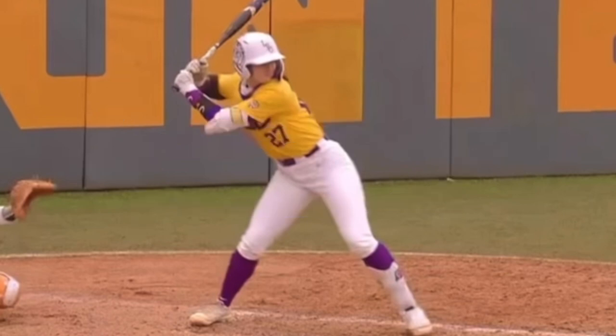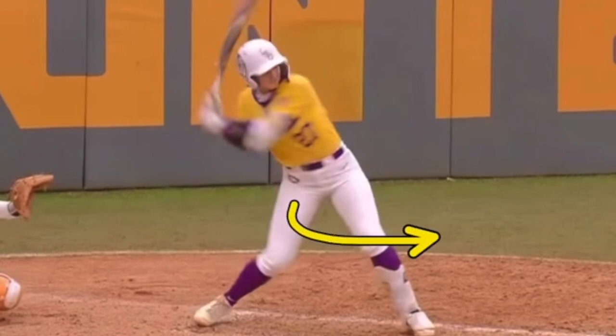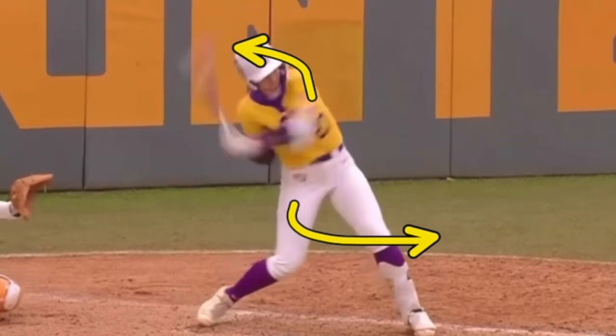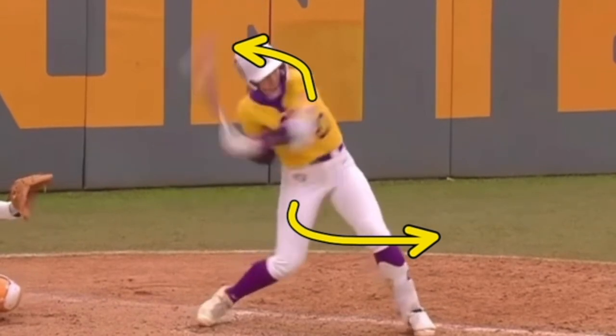The same type of thing happens with your swing. When your leg turns this way, your upper body has to go in the opposite direction — and so does your barrel, but that's for another video. So your leg starts to go this way, starts to pull here, and your upper body goes this way. Now they're going in opposite directions and you create that same type of stretch. Some people call it separation or torque — they're going in opposite directions. And so now your barrel is able to whip into the zone, enter the zone deep, get behind the ball — all really good things.